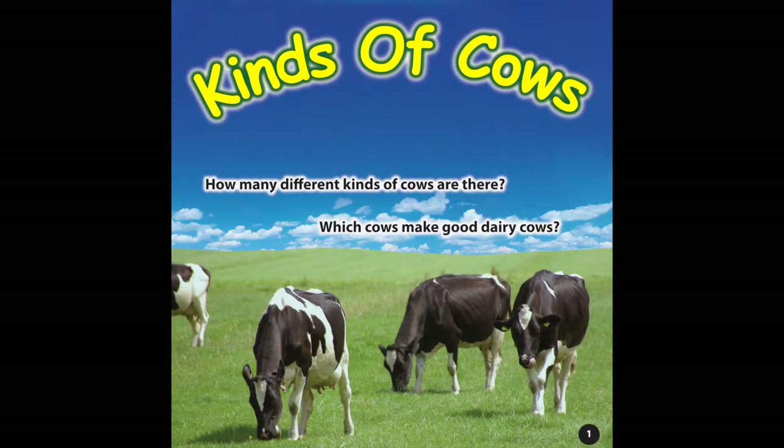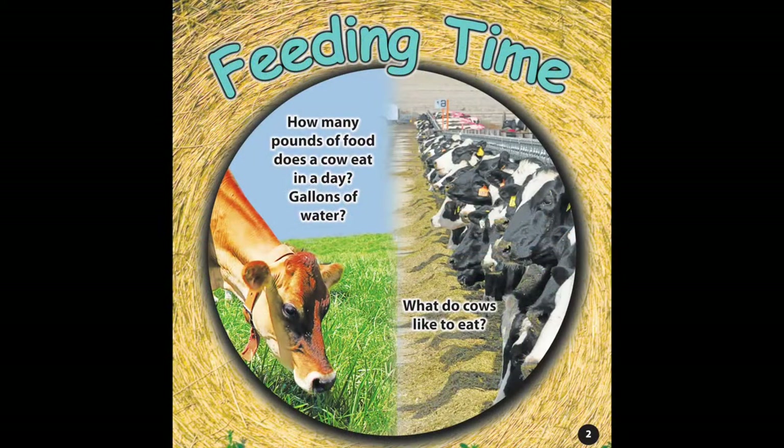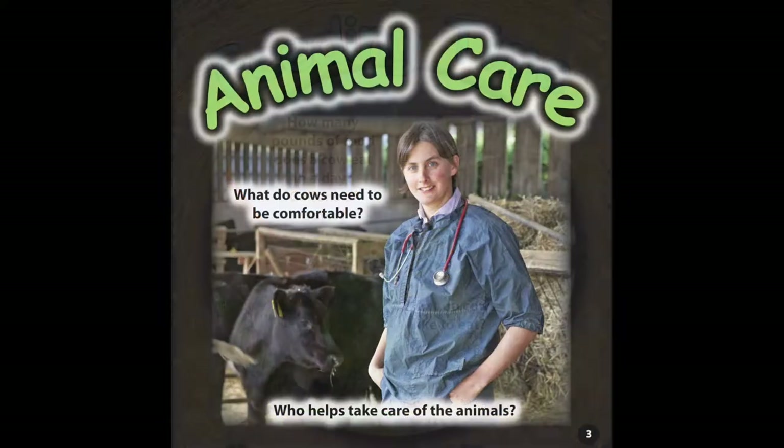For example, page one will ask about different cow breeds — most likely they have seen dairy cows like Holsteins or Jerseys. Page two talks about dairy inputs with food and water. The discussion teaches students that cows can eat a hundred pounds of food a day and drink up to 35 gallons of water — the size of a bathtub. Page three is very important to let them know that a happy and comfortable cow makes a good dairy cow.